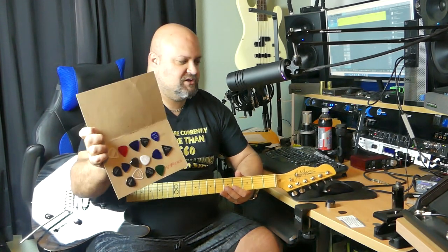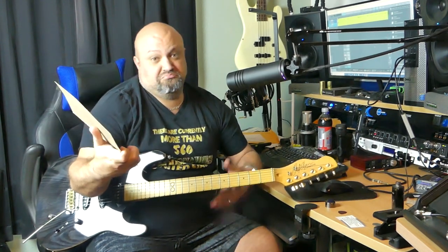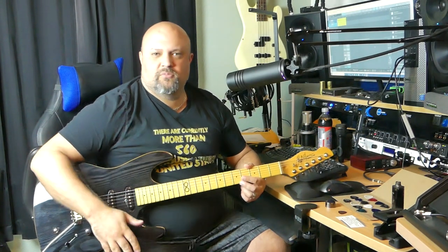He sent me these picks and said he wanted to send me some picks for shredding. They look like a hard plastic material of some kind — not nylon, but a hard plastic. And I thought I would go through and test them all out here with you.